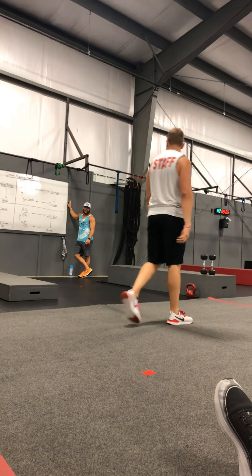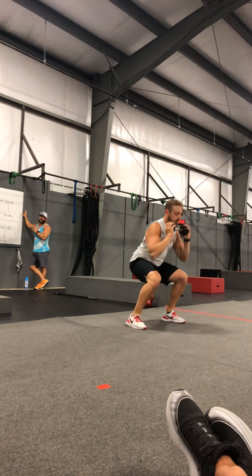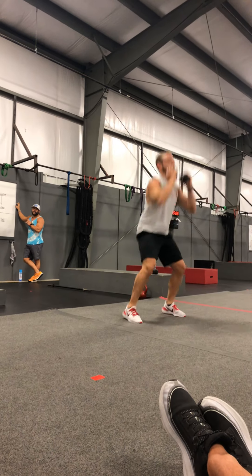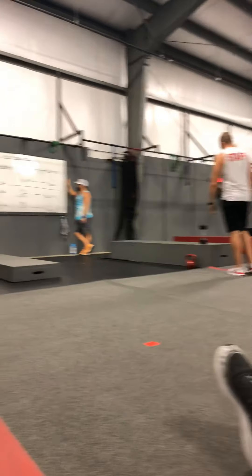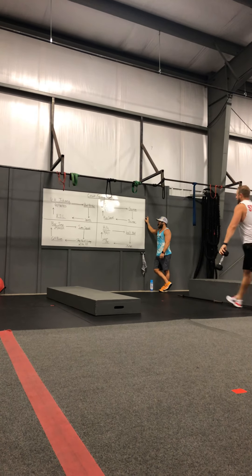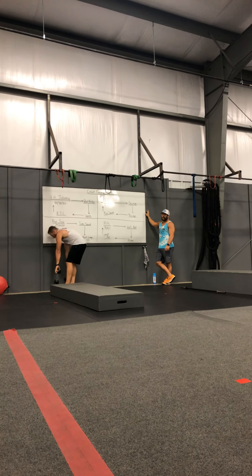Squat jacks is going to be our last one. We're going to have that dumbbell up underneath the chin, squatting down, and coming up and pressing that dumbbell up above our head — kind of like a mixture of a wall ball and a pop squat. That's about it, guys. Get a lap in for a warm-up, then come back.